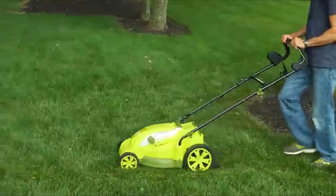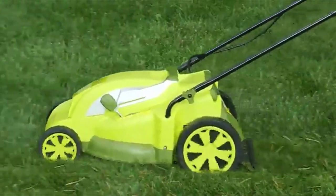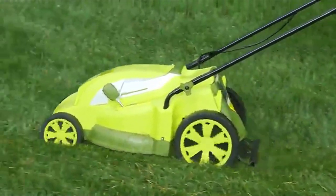Now the freshly cut, nutrient-rich grass clippings will recycle back into your lawn for fertilization as you mow.